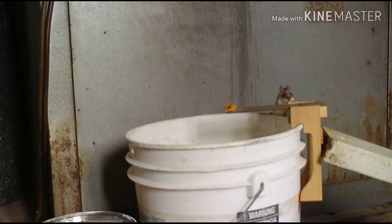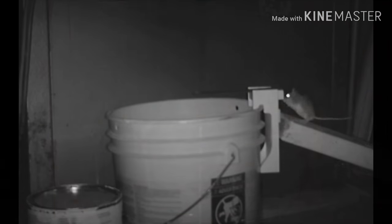I didn't put anything on the bottom of the five gallon pail right away, and now the problem is the mouse has started to figure out the trap. The mouse is going to stretch and really try to balance to get the peanut butter. I've learned you really got to put the peanut butter at the very end of the plank.